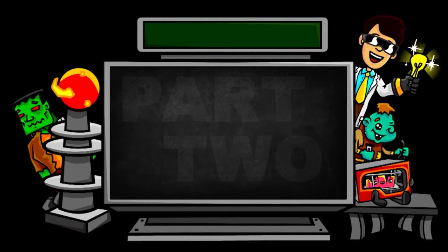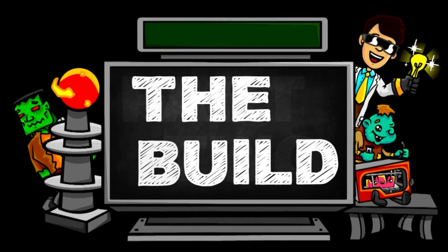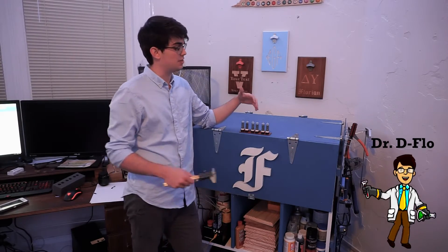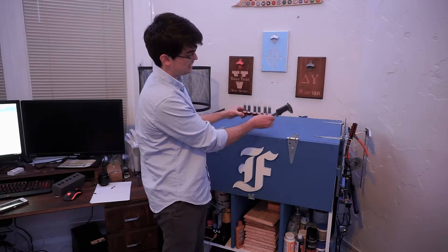Welcome to part two. Today we will be building the Nixie Tube Clocks. All of us in some way need to remove material from our antiques so that we can either have the Nixie Tube exposed and or enclose the PCB.